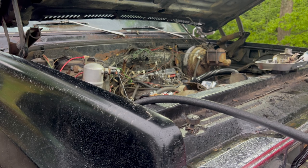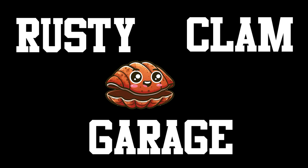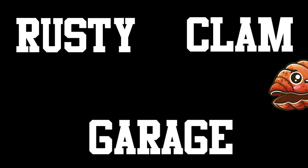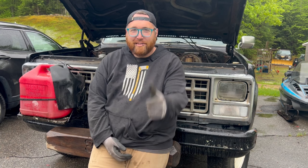That sounded bad again. Wanted to fix my truck today and of course that means it's going to rain, even though it wasn't in the forecast. Sean's here, we're going to put another starter in and maybe it'll start.